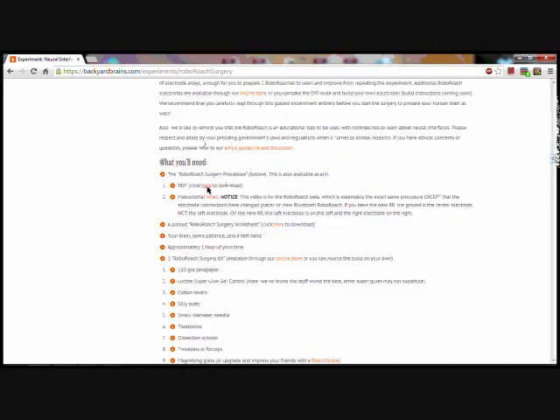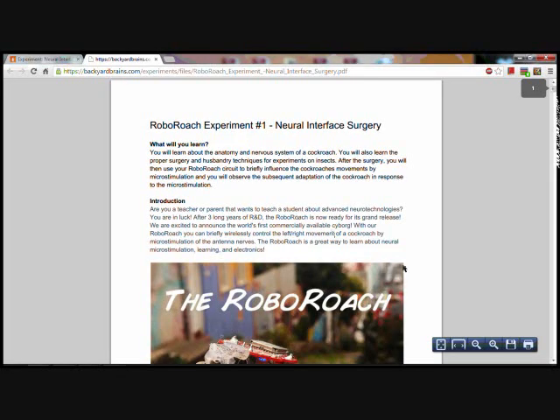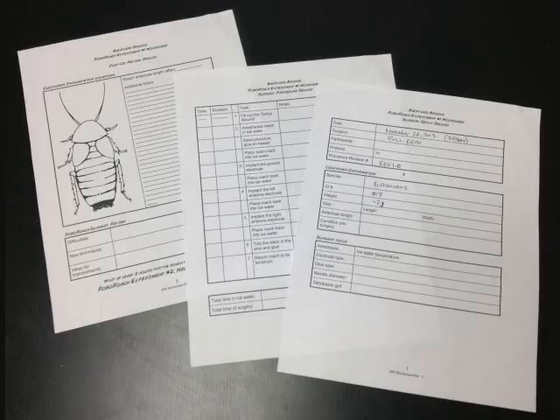By the way, we have made this experiment available for you to download as a PDF if you'd like to print a copy. Now is also a good time to print out a copy of the RoboRoach Surgery Worksheet so that you can properly document your experiment just like they would in a university research lab.